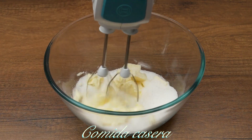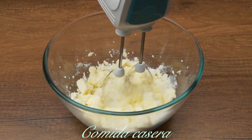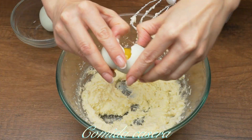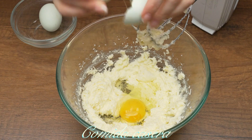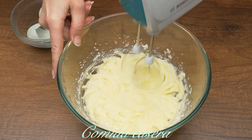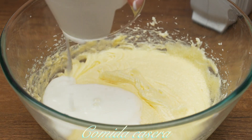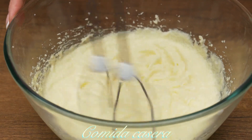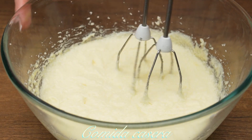Add half a tablespoon of salt and mix it for a minute. Now add two eggs, one by one. Then add 150 grams of kefir — you can replace the kefir with some yogurt or sour cream.